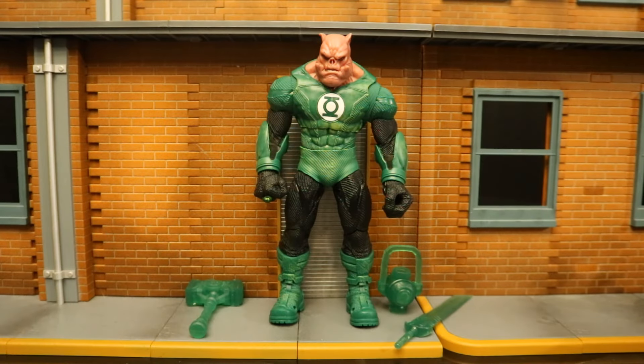I've seen a lot of people saying they're not going to buy this pack at $70 and they're going to wait until they release a Kilowog by himself. And that would be ideal. But if you're going to do that, you're going to wait a really long time.